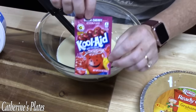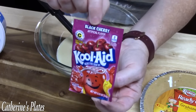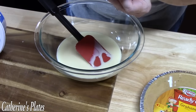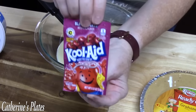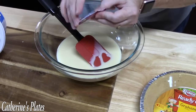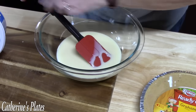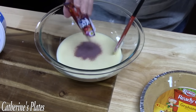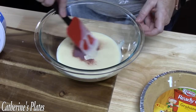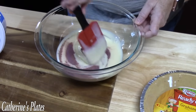The next ingredient is going to be our Kool-Aid packet, and I'm using the black cherry. It's limitless what you can do. This is an unsweetened pack — it's a 0.13-ounce pack, just so you know. We're going to go ahead and add this. Oh my gosh, that smells so delicious. This is the first time I'm making one, and I got this recipe from my mom. I can definitely smell the cherry — I'm going to love this because I love cherries.